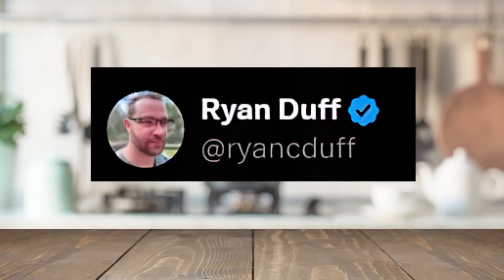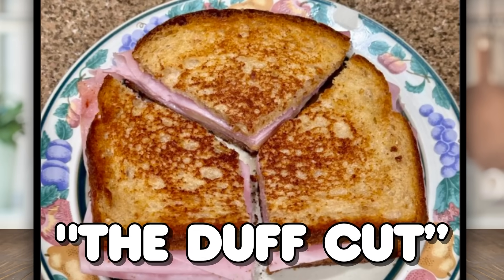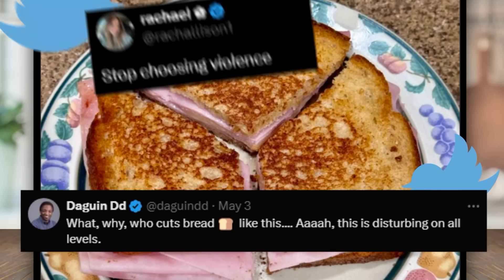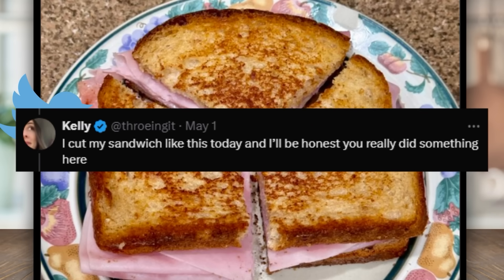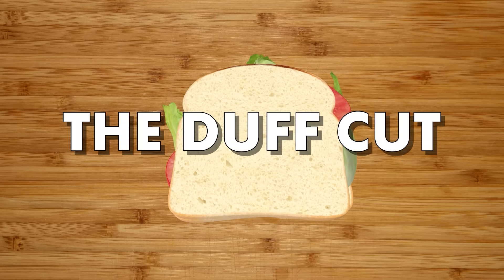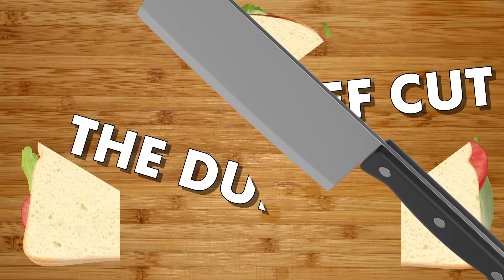Twitter user Ryan Duff said that the best way to cut your sandwich is not horizontally or diagonally, but instead into thirds. Unofficially dubbed the Duff Cut, this one image bred a lot of discourse in the Twitterverse. Some were skeptical, but most who went on to try it said that they felt like they were getting more sandwich out of their sandwich. All right, Ryan, you've piqued my interest. Is the Duff Cut the next evolution in sandwich making, or is it going to end up on the cutting room floor?